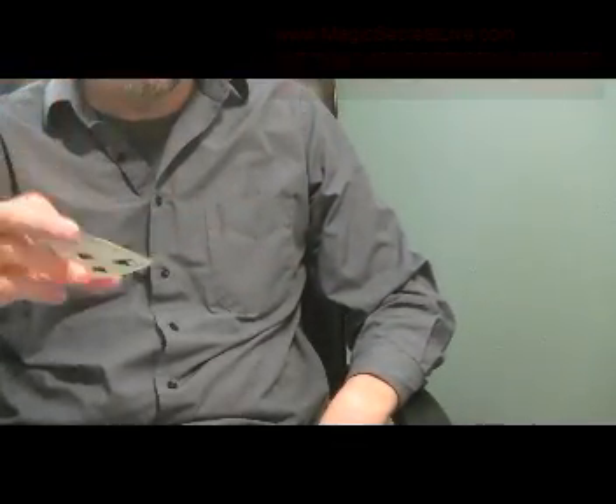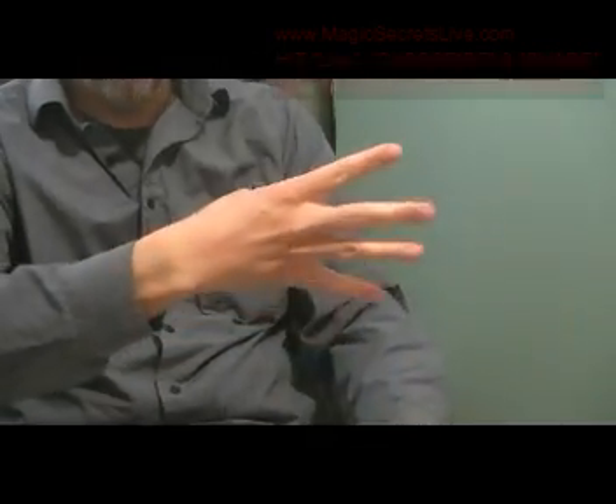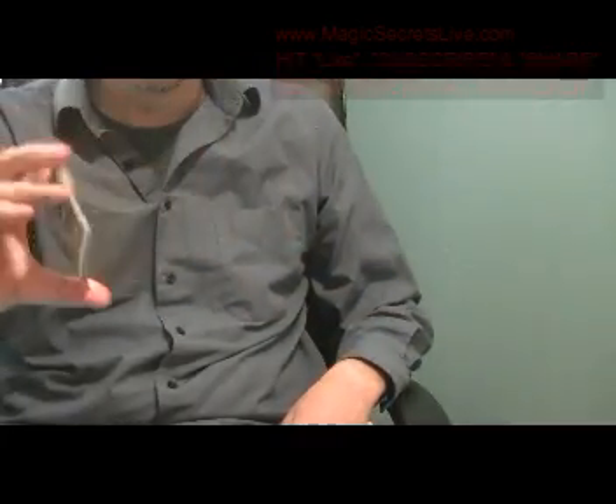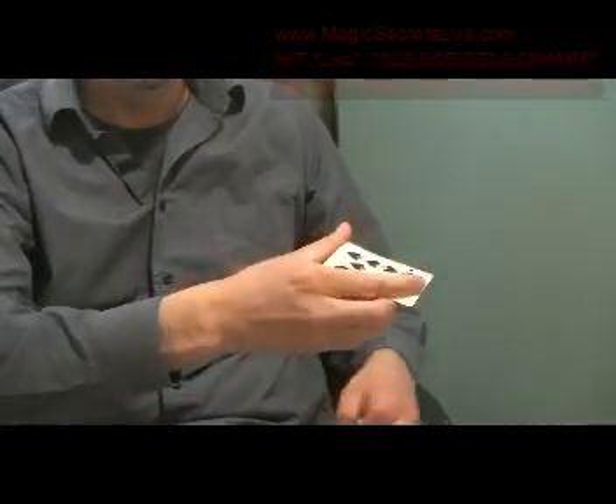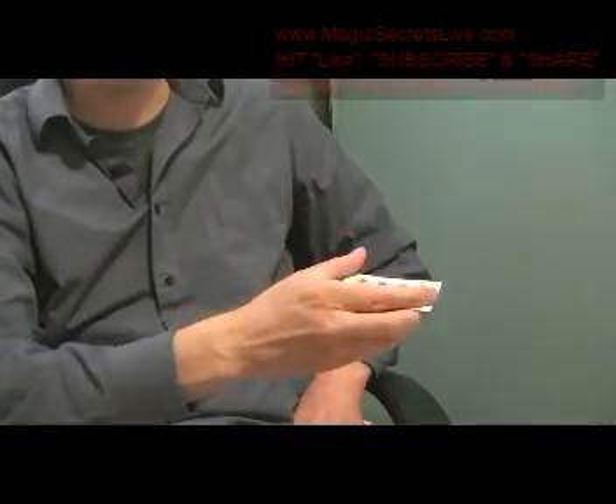I'm going to start off with this one here. It looks like this — it's a beautiful production. You come over, produce a card, then you drop it. The hand is seen empty. You reach up in the air, you produce a card, show only one card, and of course you want to do this to music.